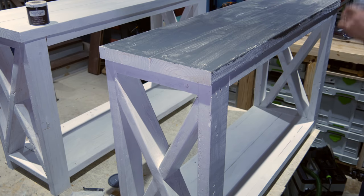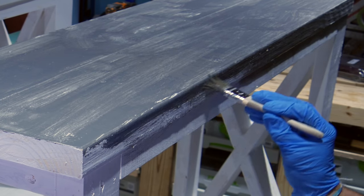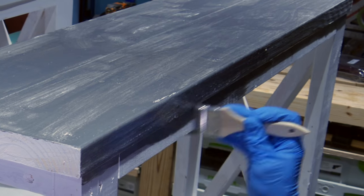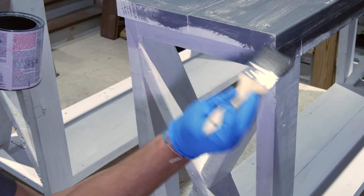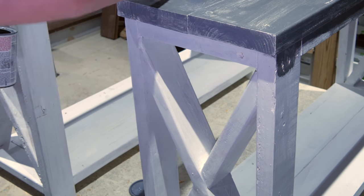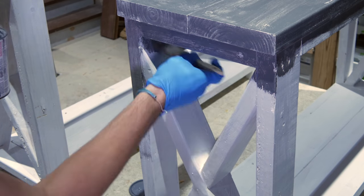If I used flat paint I would not apply the stain directly to the painted surface as I'm doing here, because it would be very difficult to wipe off — instead I would wipe it on with a rag very cautiously. I applied the gray stain with a chip brush in sections in order to prevent the stain from drying, which makes it difficult to remove.